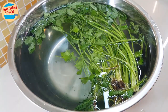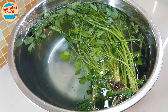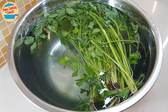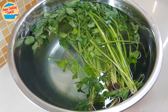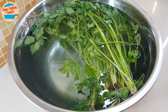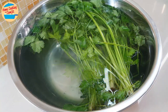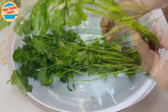Enjoy a time-lapse of this parsley becoming fresh in 3 hours. After 3 hours, the parsley has absorbed enough water. It looks so much different from before. Let's take it out from the water and put it on the same plate.